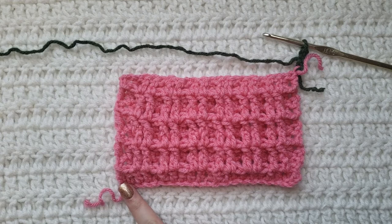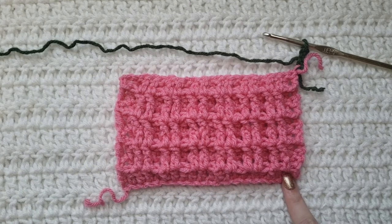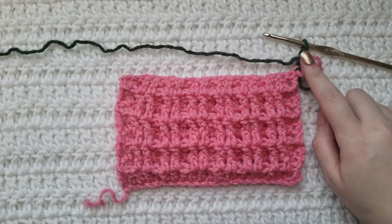If you are starting from the very beginning making chains, you're going to want to make chains in a multiple of three plus two. You're then going to work your first row being all double crochet, so you're going to work one double crochet into the fourth chain from your hook and then work one double crochet into each chain across. Your second row and on is going to be the rows that I'm showing you.